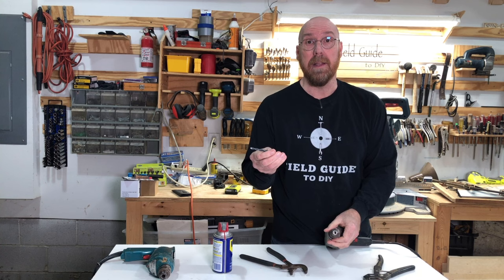Now we can remove our bit. I hope this has been helpful. If it has, be sure to click like and subscribe so you don't miss tool tips like these.